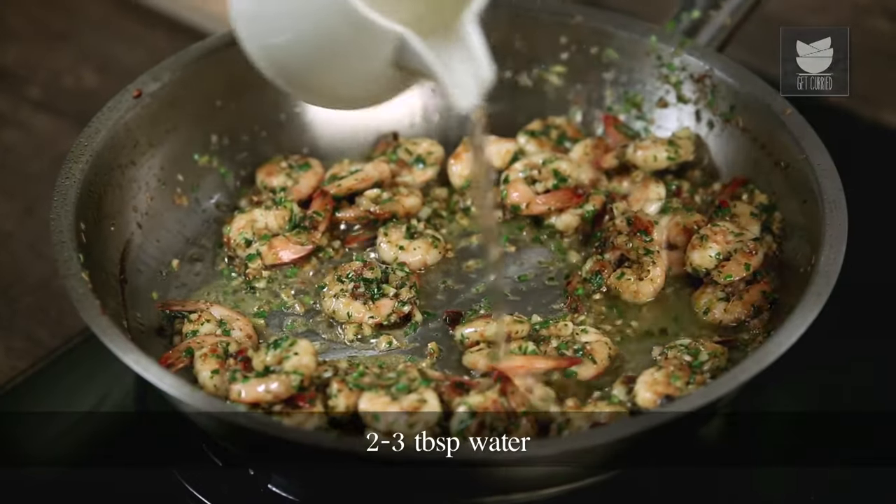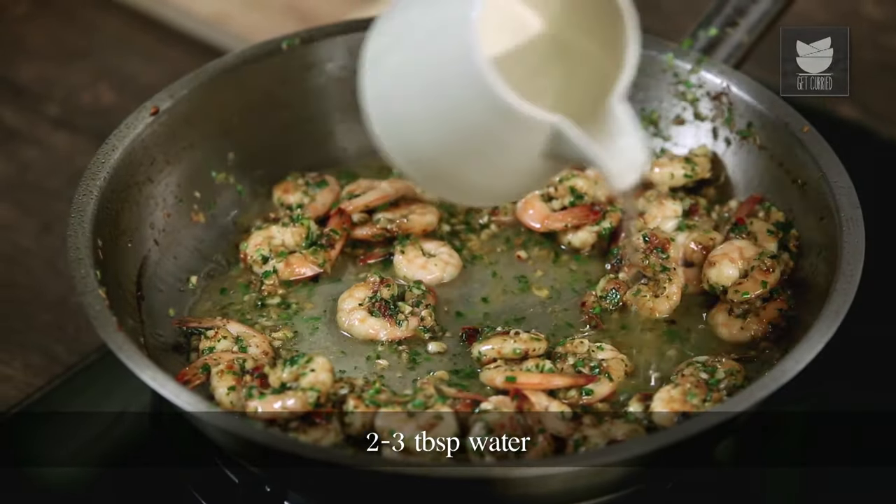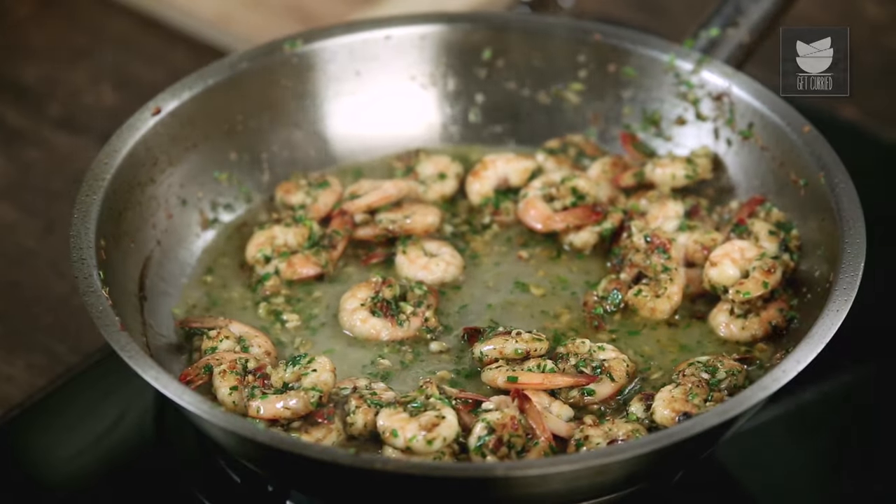And at this point in time, I'll be adding in just a little bit of water — like 2 to 3 tablespoons. You need to increase the flame and allow the prawns to poach in this water.